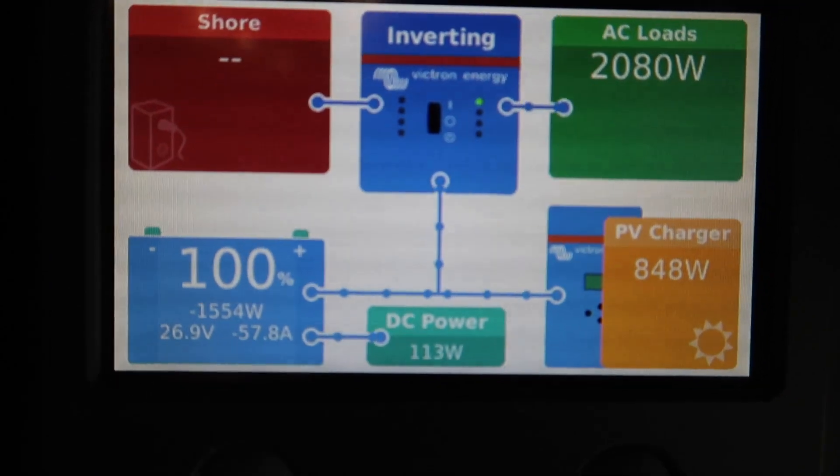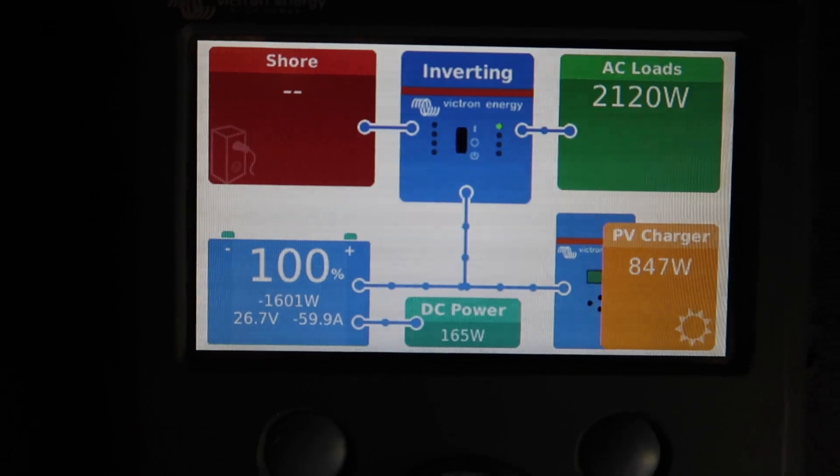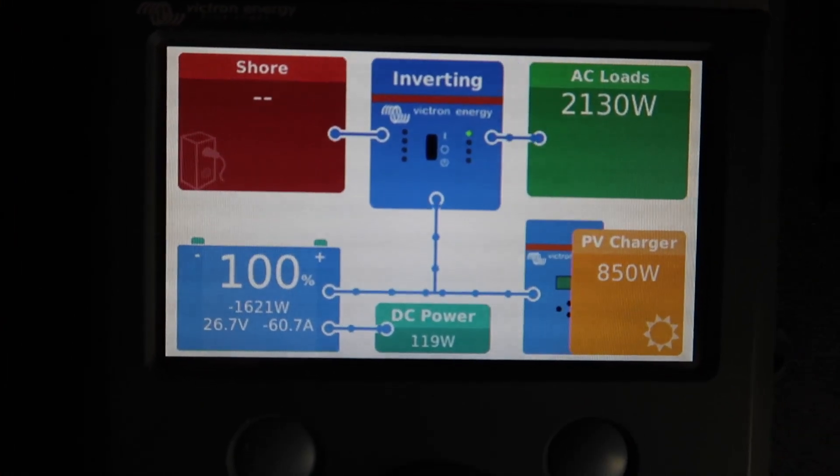Second air conditioner is on high — pulling 2,100 watts, almost 60 amps out of the batteries. Two air conditioners running right now. We are not plugged into shore power, not plugged into anything. The generator is not going. We are running these air conditioners completely off our batteries with the assistance of our solar panels. And on a day like today, forecasted to be about 104 degrees, we need these air conditioners. So we're going to leave them running, cool down the coach, and continue on the tour.